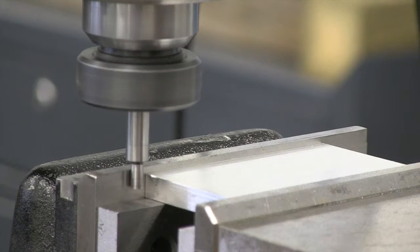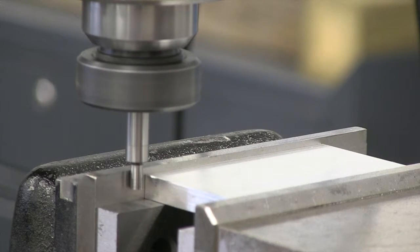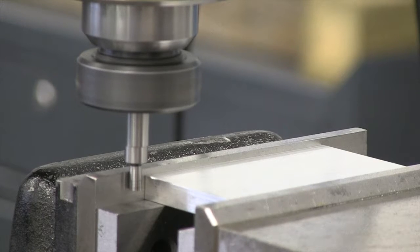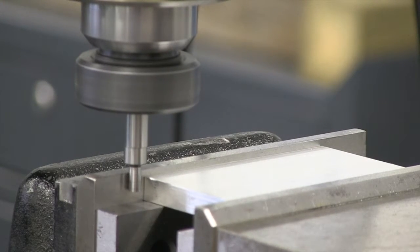I'm going to tap gently. I'm moving slowly. As I approach that solid jaw, our edge finder will make contact and it will move slightly to the left. Patience is important here — if we rush or go too quickly, we might get an inaccurate reading. So it has shifted to the side.